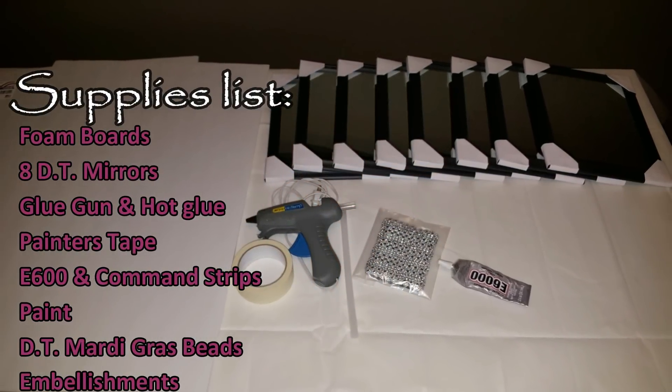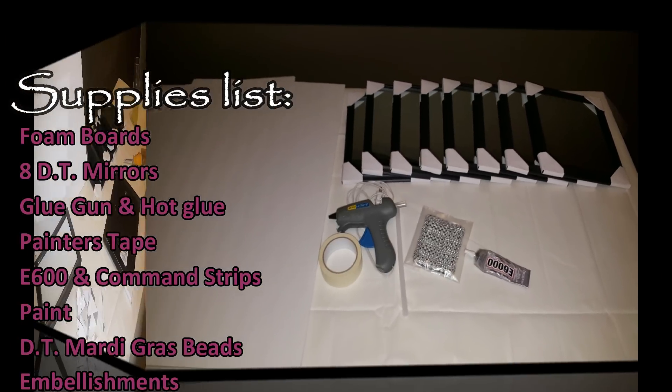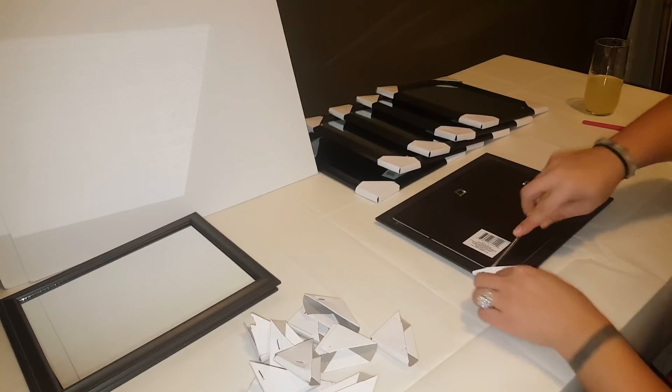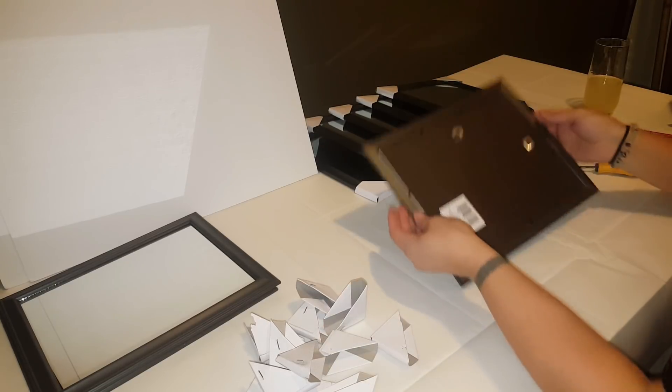Here are the things you'll need. Anything that says DT stands for Dollar Tree — I did also get the foam boards there. I'll put the link of where I got the embellishments in the description below.